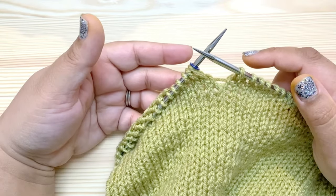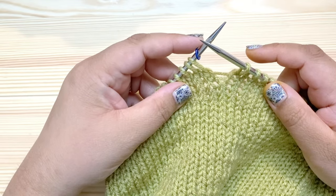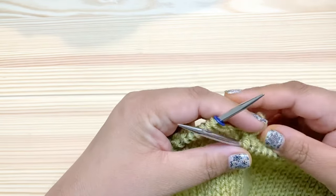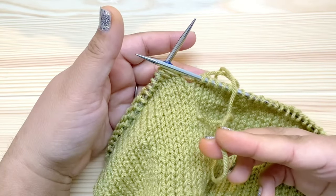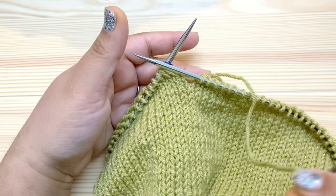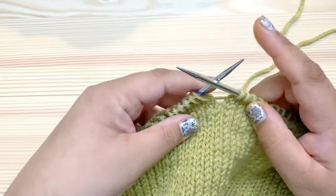I've finished the last round of the body and I've reached the stitch marker, so I know I'm at the end of the round. I'm ready to start the hem. I went ahead and cut the tail of the lighter color, leaving a tail to weave in later because I'm going to switch to the darker color now.